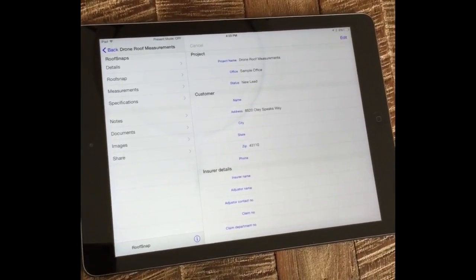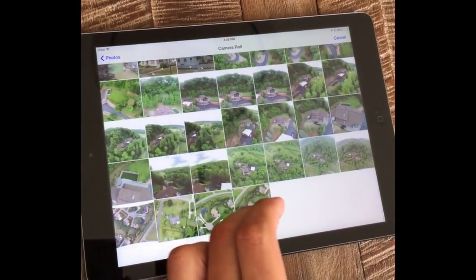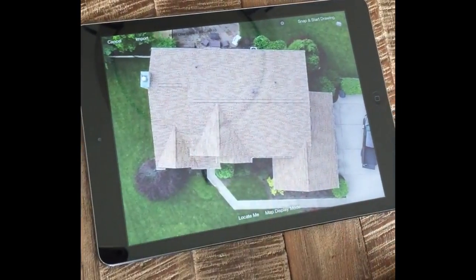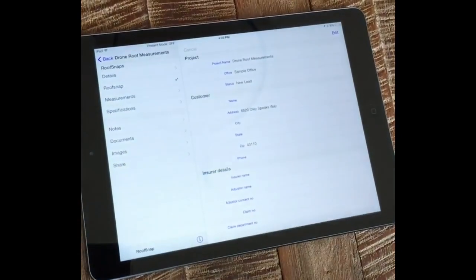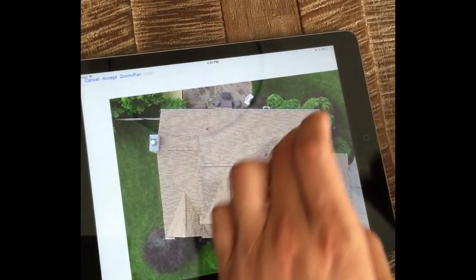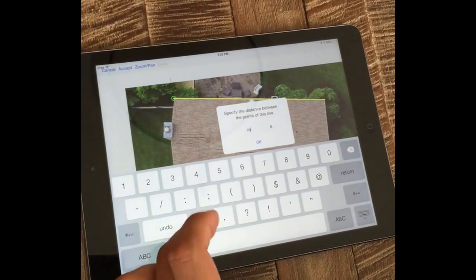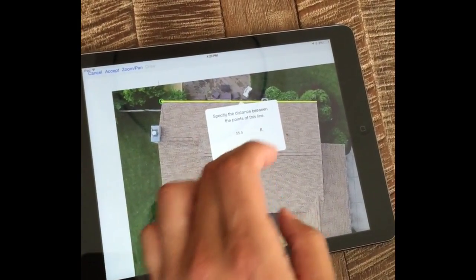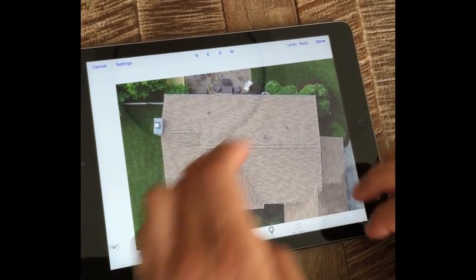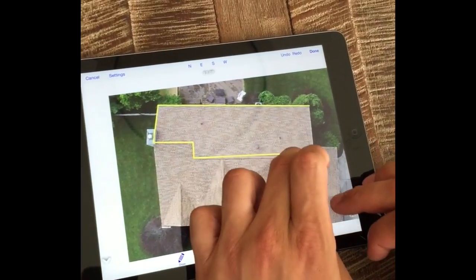I'm going to go into the RoofSnap screen, tap import, go to my camera roll, and grab my corrected image. Zoom out and get the roof centered in the screen. You can see what a high-resolution image we have. Tap snap and start drawing. The app is going to ask me to draw a line of a known distance in order to set scale. We went ahead and ran a tape measure on the back gutter — we know it's 55.5 feet — so I'm going to enter that to set the scale and tap accept. Now we can trace over the lines of the roof just like we would in a normal aerial image from Google.